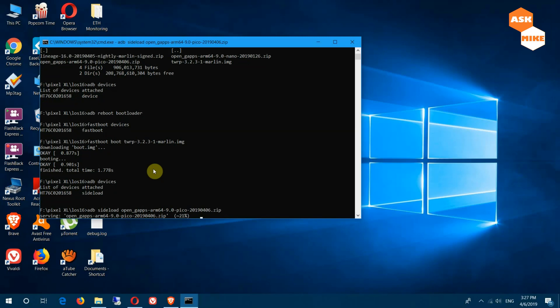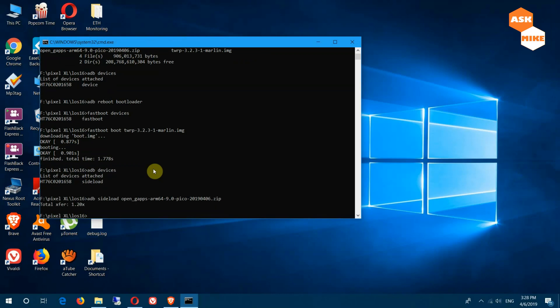Somehow it works now. What you need to do for the Pixel XL is: once you have done the LineageOS installation, you need to boot into LineageOS first, unlock it again, and then do another round of 'adb reboot bootloader' to fastboot, and only then flash your open GApps — then it will work. If you do it together on the first run, it will detect that you're running a different version of ROM and you can't flash the GApps. So once it's done, go to the phone and check to make sure the setup is done correctly.